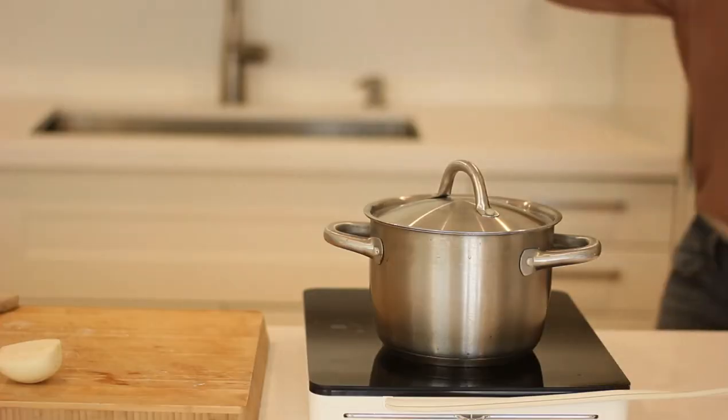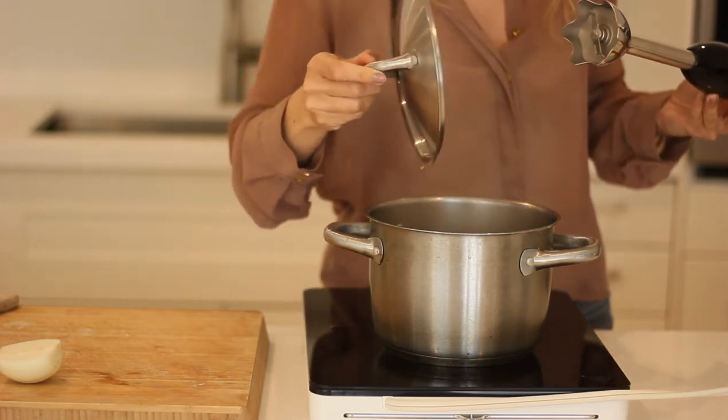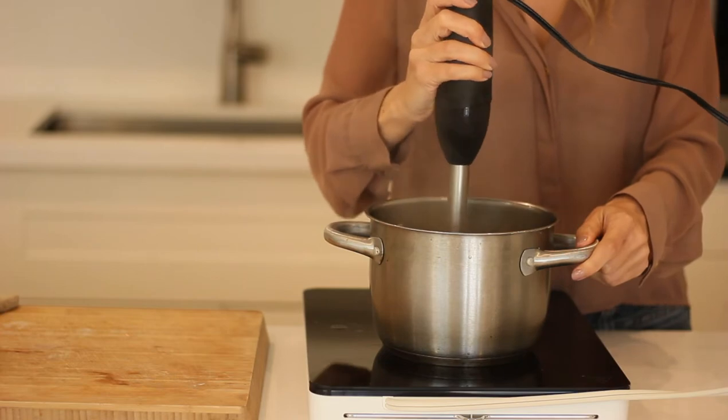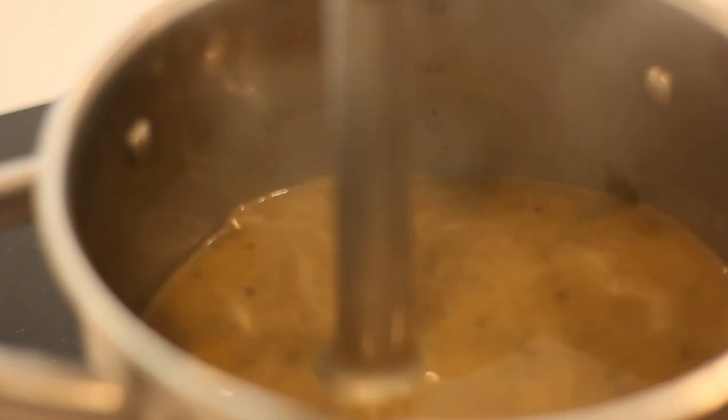Once the sorrel softens, you can use a handheld blender or a stand blender, whatever you'd like. I'm using a handheld blender because it's easier and means fewer dishes. So that's it — just blend it all up, add a little bit of salt and pepper. Depending on how salty your vegetable broth is will probably dictate the salt. If it's unsalted broth, I like to start with half a teaspoon of salt and work my way up to a teaspoon if that's better for you.